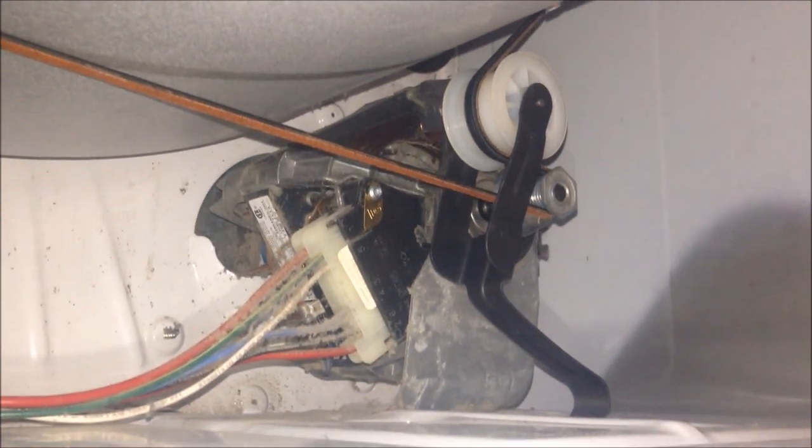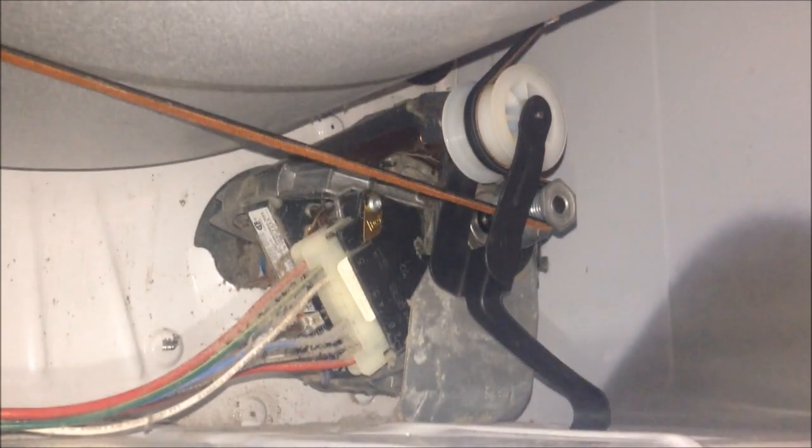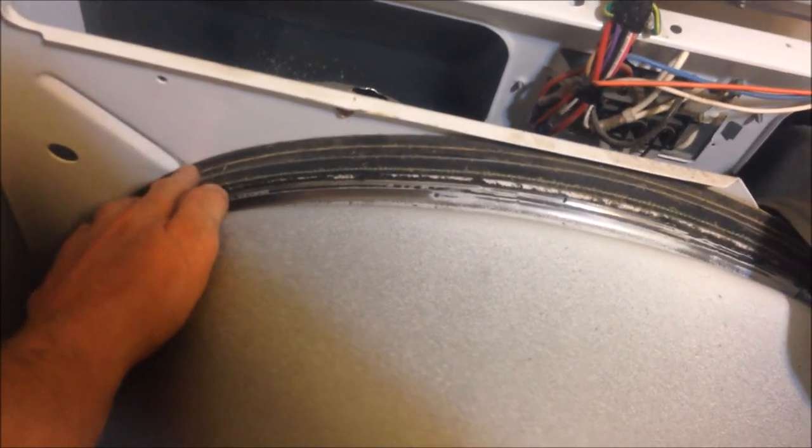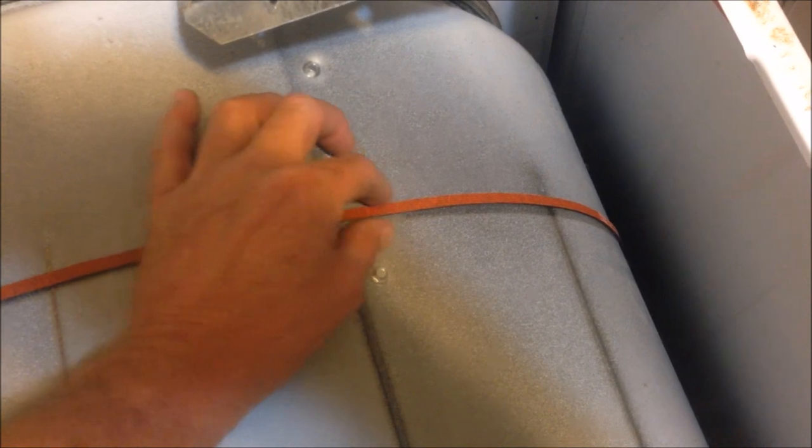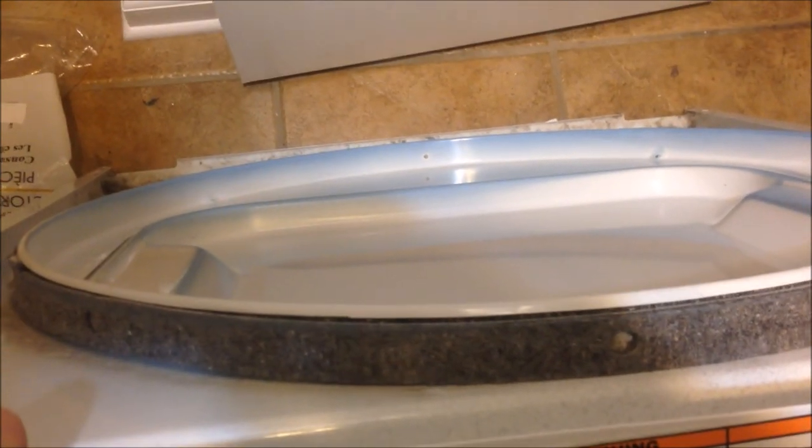This is what it looks like when it's all back together. I'm going to support the drum with one hand and rotate it to make sure that the belt tracks on the drum properly. Once you've rotated the drum a few times, make sure everything is going to stay where it's supposed to be, your gasket stays in the spot it's supposed to be, and your belt's tracking properly — it didn't get hung up behind one of these screws; that happened to me before, that's why I say to check it. You're going to have to hold the drum with one hand, and with the other hand pick up the front of the dryer, stick it in at the bottom first, then push it forward into the drum. Once the front of the dryer is in place, this felt gasket will hold the drum in place.